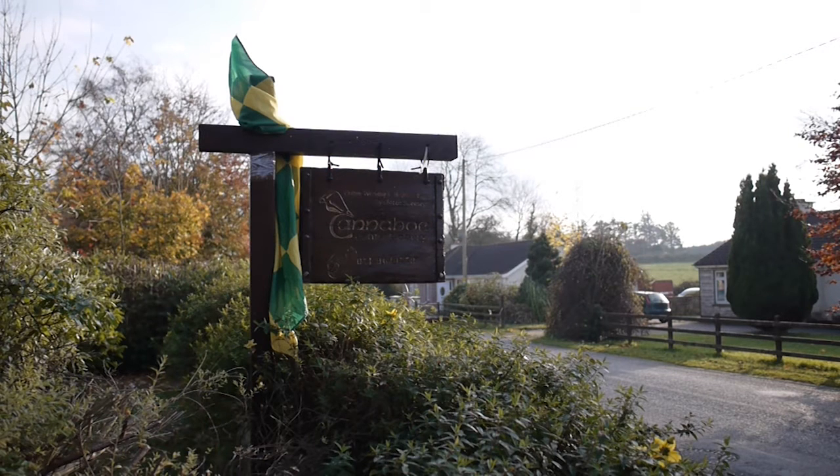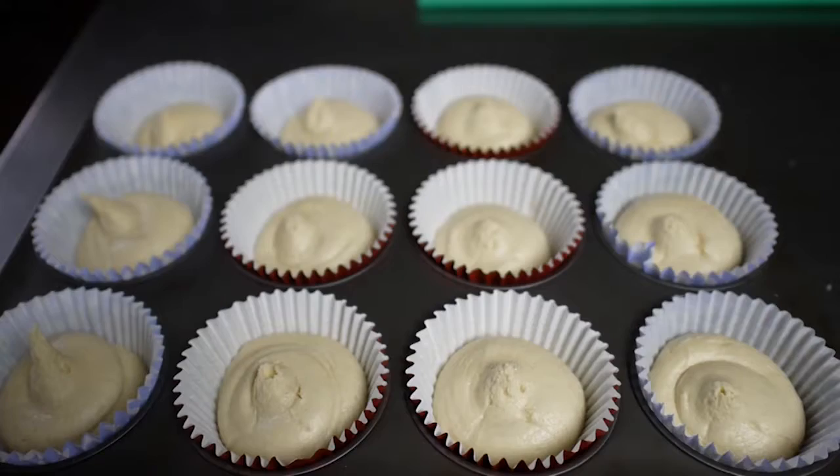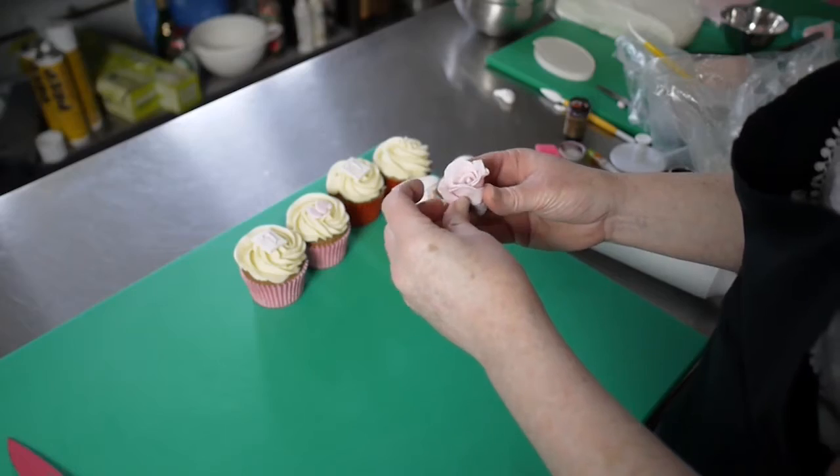I started doing a course on sugar craft and cake decorating, and it included art as well. It was actually the art I was going to find out a little bit more about, and once I started using the sugar paste I just loved it.